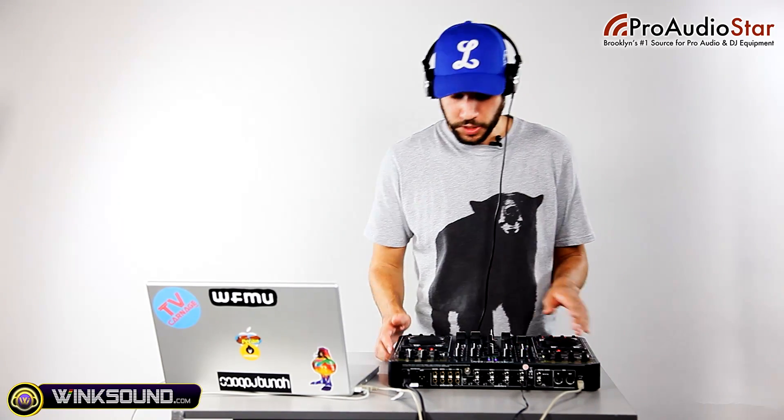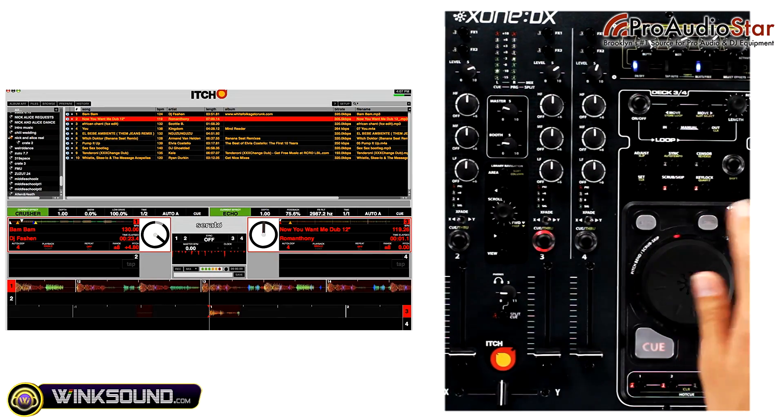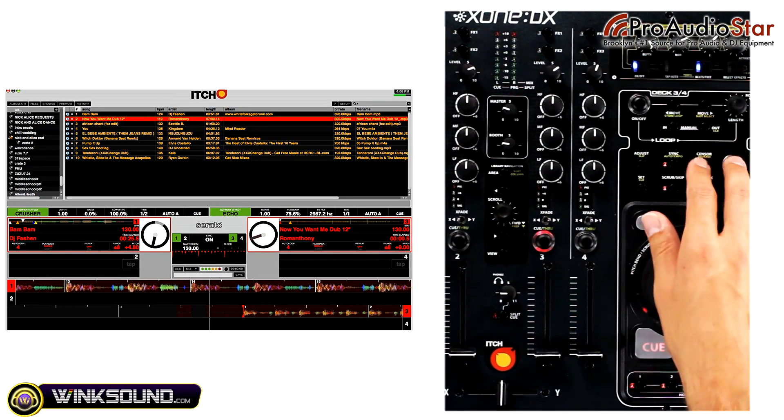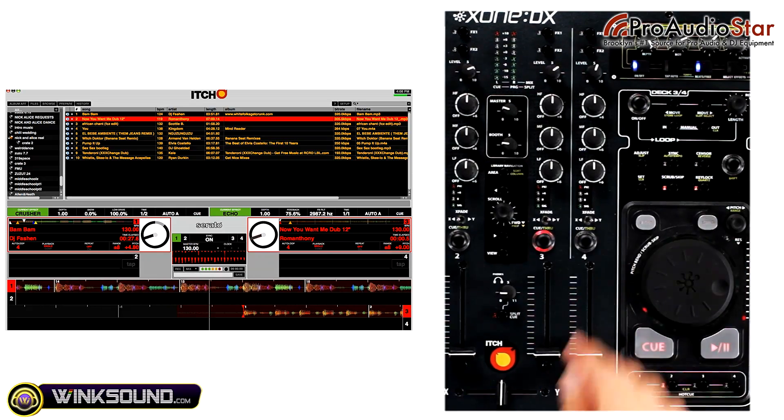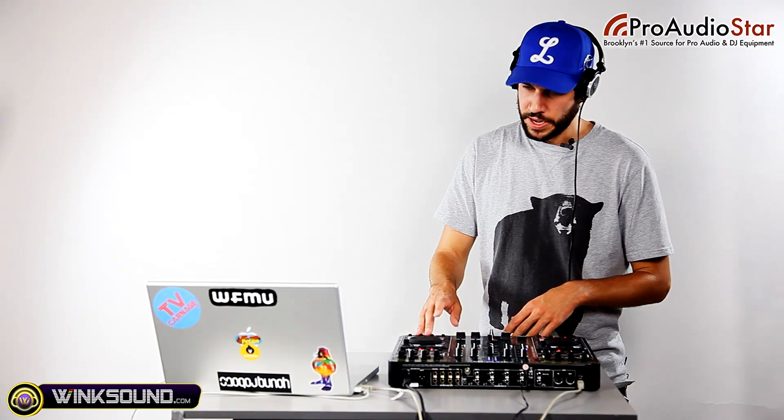Once that track is going, I'm going to go over to my first deck on the right, scroll down to the next song in my library, and load it up. I can use the sync button to sync it up, make sure it's in time, then drop that in at the right time.